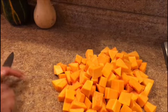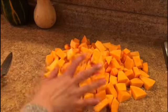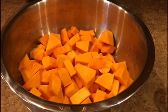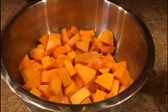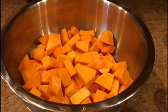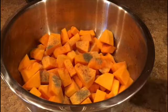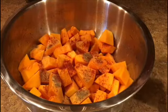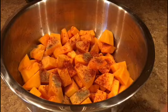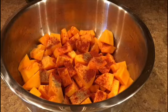We've finished the whole squash, cut all of it into pieces. Now I'll put the spices and olive oil in, then it'll be ready for the oven. Let's put some salt, some black pepper, some chili powder if you want a kick of spice, some smoked paprika — I love the flavor smoked paprika gives to dishes — and some dried oregano.